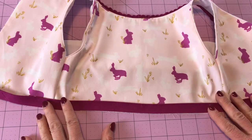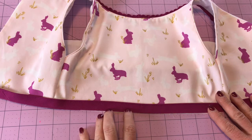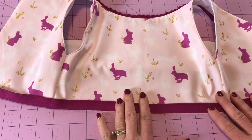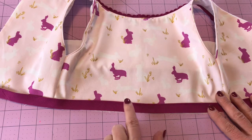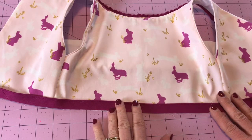Here I have my bodice and my piping, and I'm attaching the piping to the bodice because we're making the gathered skirt version. Now I know that some of you are smocking the skirt, so in a minute I'm going to show you how you would attach the piping if you were smocking. In that case you would attach the piping to the skirt, not to the bodice, but for this lesson we're going to attach it to the bodice.